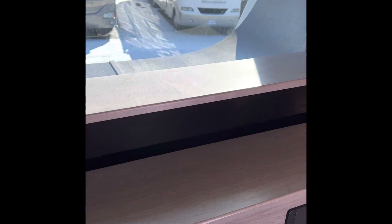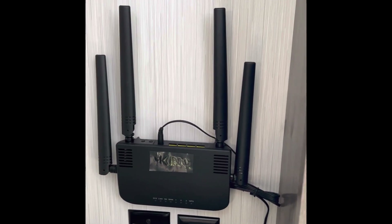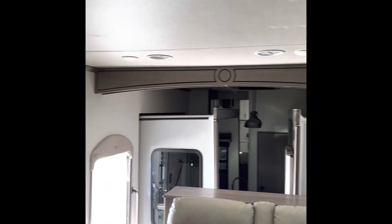This does have a televator, so your TV will come right up here and get it down, get it out of the way when you're not wanting to use it. It does have the prep for the King satellite system and the wi-fi system. Has the cold air returns for your air conditioner — just a nice good solid rig.